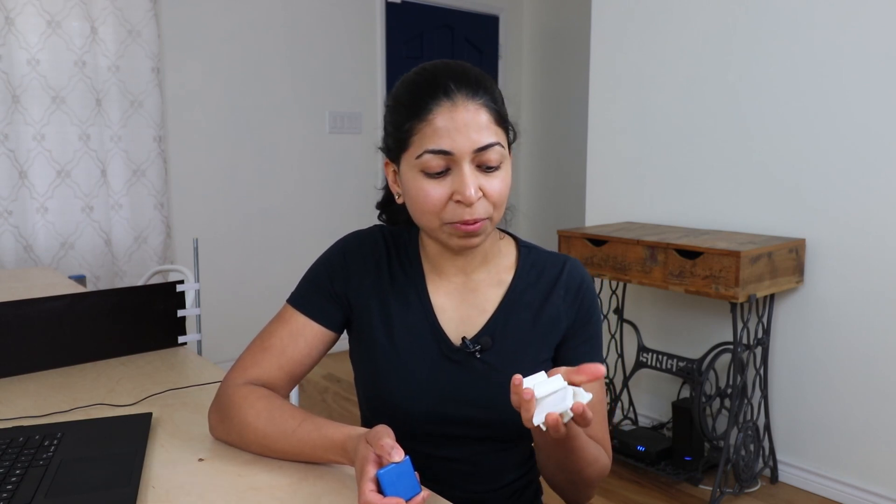Hey guys, it's Belinda. In today's video, I'm going to show you how I made 3D printed Unistrut caps.